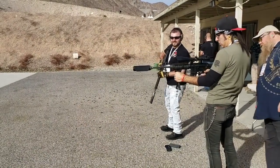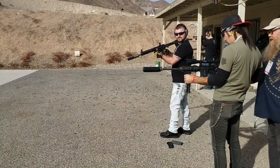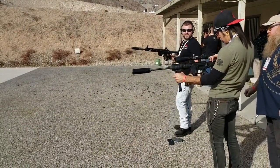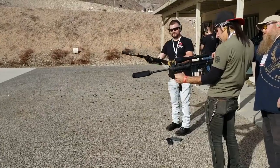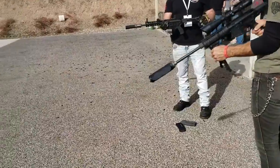Are you clear? Yeah, he's clear. Alright, drop it. Clear back. Check your chamber. Clear, drop it. Now put it on safety. There you go.